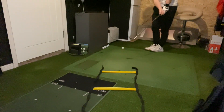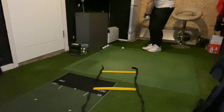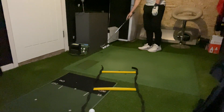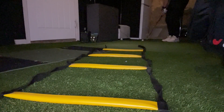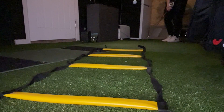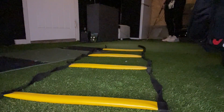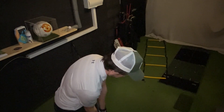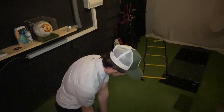Set the ladder down on the ground five to ten yards away from you. The aim is to chip and land the ball into the first rung of the ladder. Once you've achieved that, aim for the second rung and continue to the end. Once you've landed a ball in the last rung, work your way back to the start. I have four rungs in this ladder and my aim is to complete the full circuit in less than 20 shots.